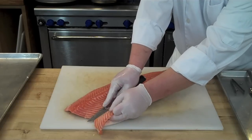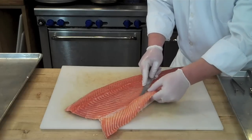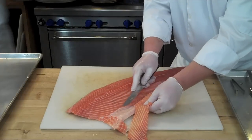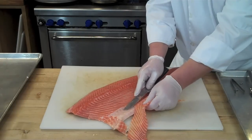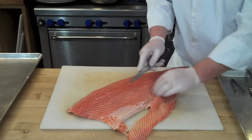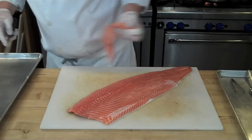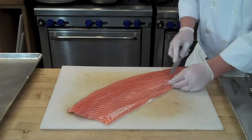Sandwich that rib cage and belly flap between the knife blade and your hand, and again a nice smooth cut, drawing that knife down along that side until you eventually remove the rib cage and a portion of that belly flap. It's not too important to get all of that white subcutaneous fat off the belly portion — you can remove that later just by trimming. This can go in your scrap pile, where you later pick off most of that good flesh and use it for ravioli fillings, fish cake, or whatever you want.